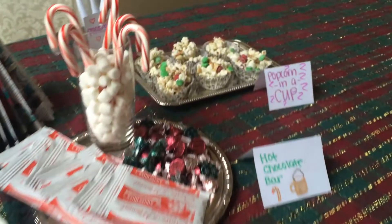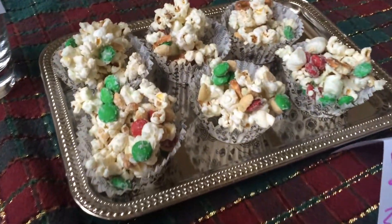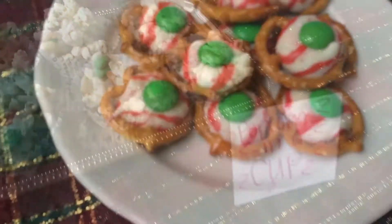I hope you guys enjoyed this video. If you did, make sure to give it a thumbs up. If you recreate any of these, hashtag McKenna Snowfall on Instagram or Twitter with a picture — I would love to see them. Thank you so much for watching.